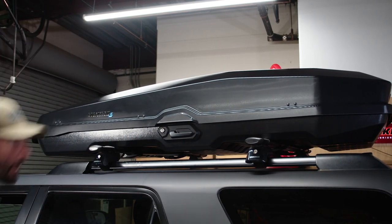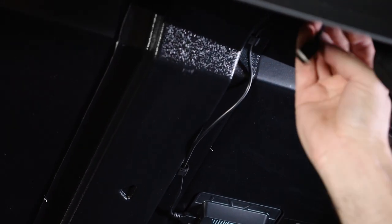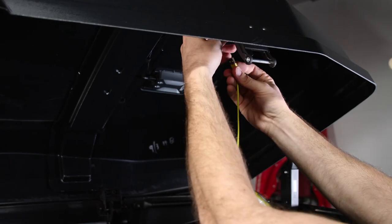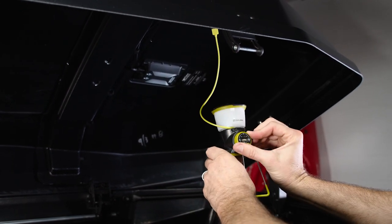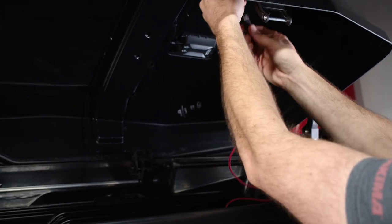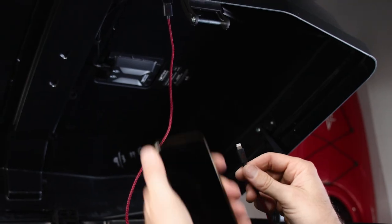Once you've installed the CBX Solar, you'll need to route the USB cable through the integrated clips which are pre-installed to the interior of the box. To use the integrated solar panel, simply plug in your devices — that's it. There's nothing to turn on or prepare. Using the provided or your own USB cables, you can plug up to two devices into the USB ports to fuel your electronics.